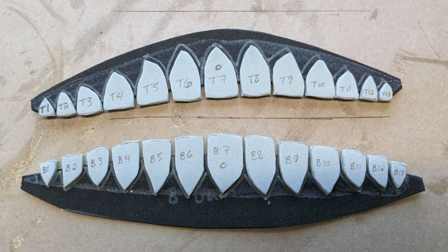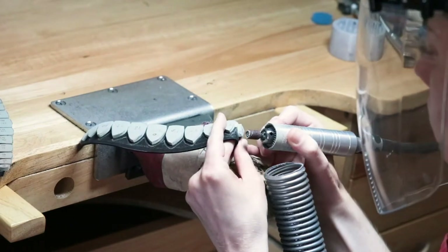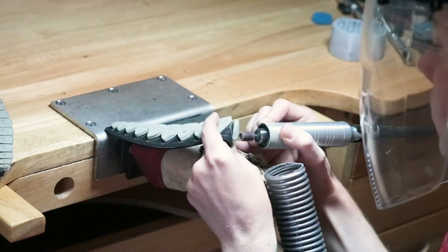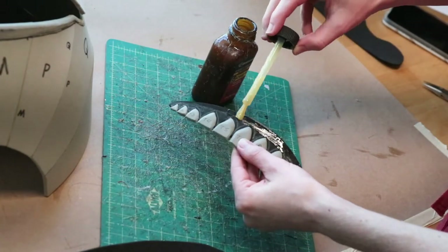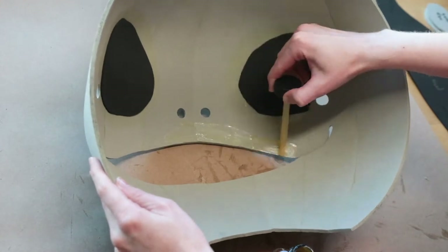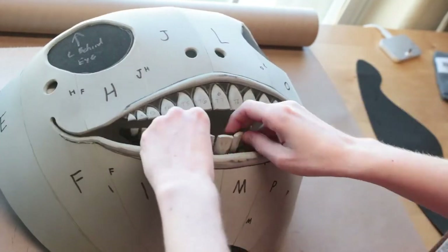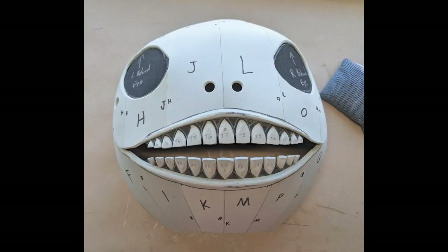Here's what they should look like. Now that all the teeth are attached to the gums, it's time to round all of the edges of the teeth so they look a little less straight up and down. When they were done, I applied contact cement glue to the inside of the head as well as to the gums, let them fully dry, and attached them together — starting in the center with the middle tooth and slowly working outwards.